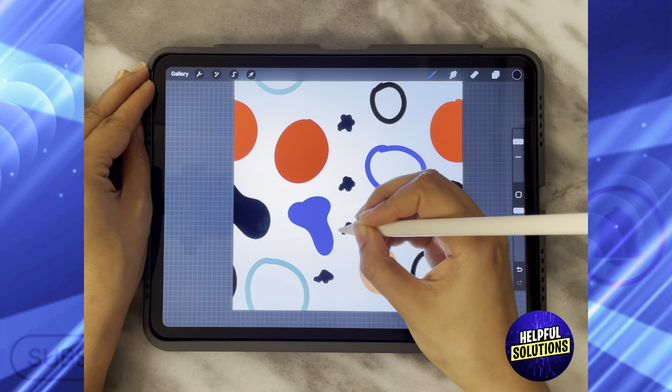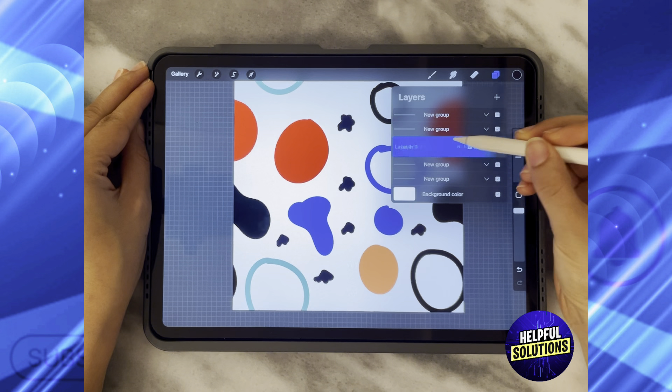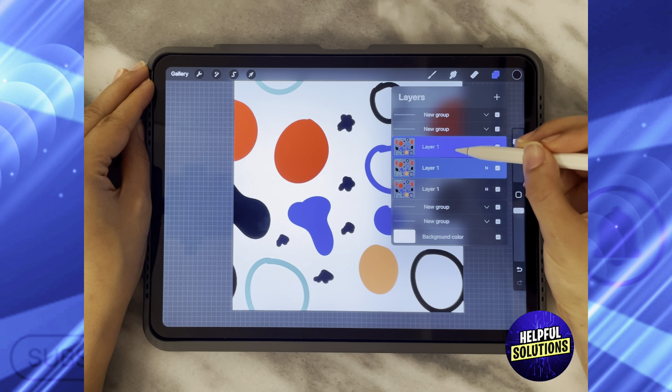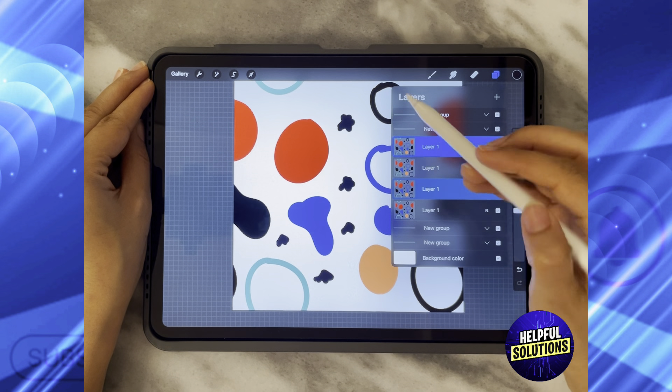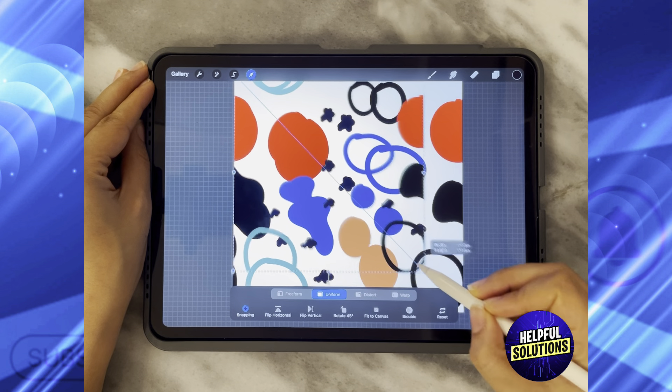After adding the stars, all I need to do is duplicate these layers four times — so this is the first, second, third, and fourth. Click on the first layer and then, using the Snapping tool, decrease it in size.